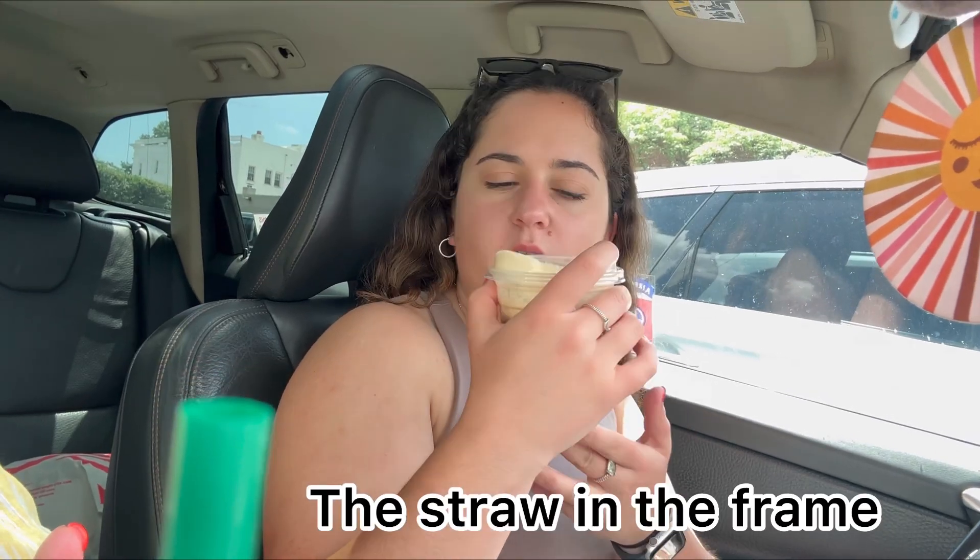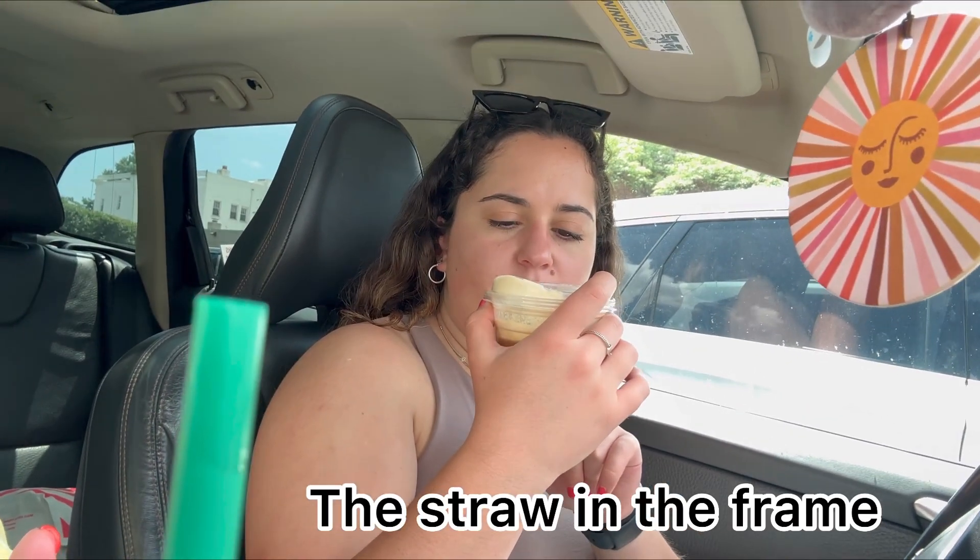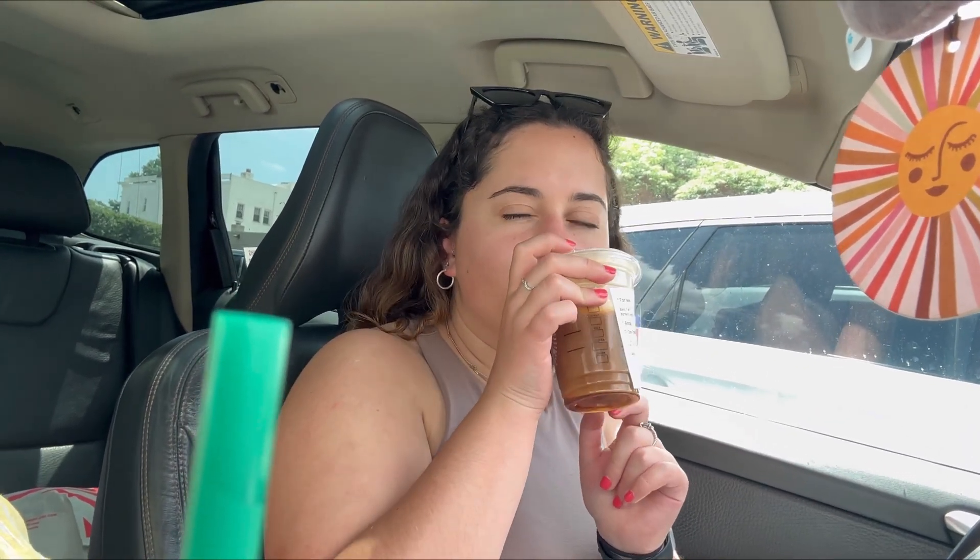I like that it's a nice cool treat, but I think if I were to get it again I would get it with water, because I don't like Starbucks lemonade — I don't like lemon. We also got the bumblebee cake. And the cinnamon caramel cream nitro — it's really good and delightful.